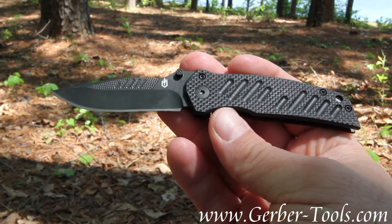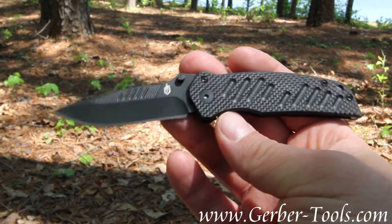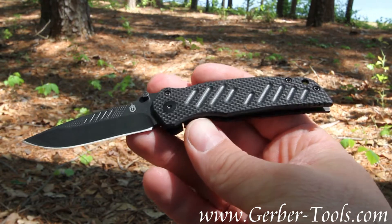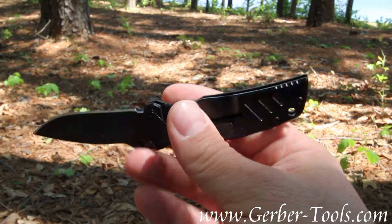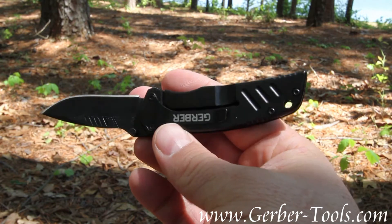It's got a stainless steel blade on it. It's a drop point style, and the handle is G10 on one side, and the other side is stainless steel.